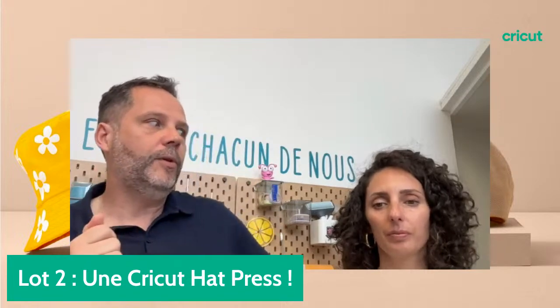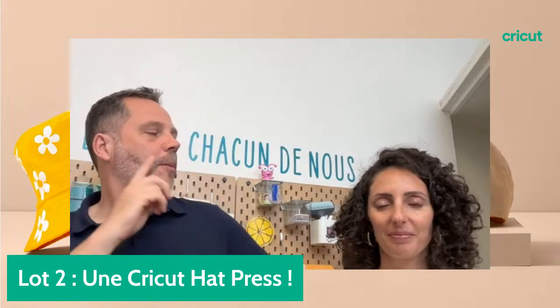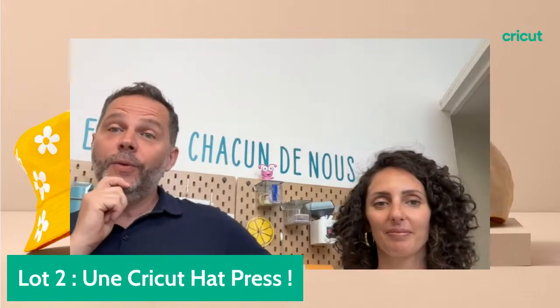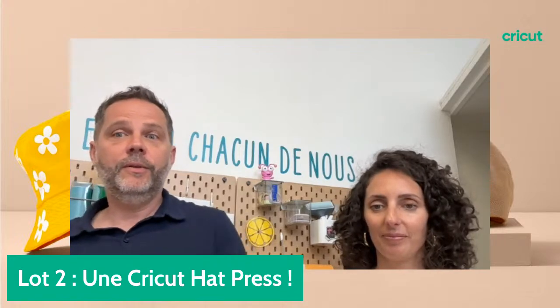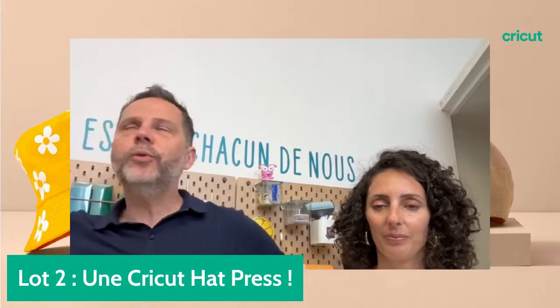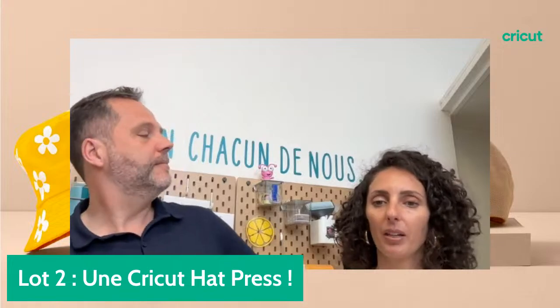Il y a aussi le BHV à Paris qu'on a ouvert avec un énorme choix de consommables — peut-être le plus grand choix en France. Au BHV Le Marais, en plein centre de Paris, vous retrouvez nos ambassadrices régulièrement pour des démonstrations et des ateliers avec un grand mur de consommables. Je crois qu'il y a presque 300 références de consommables. Incroyable.